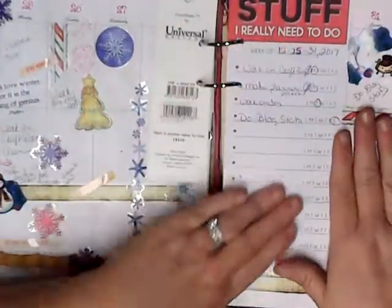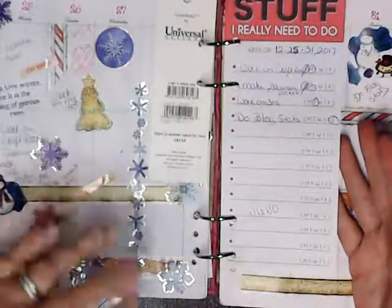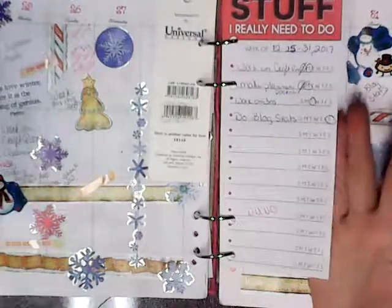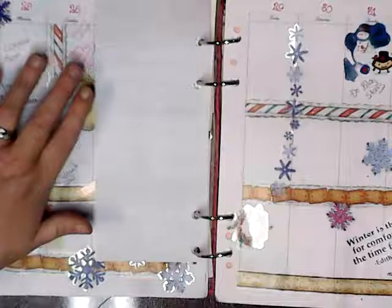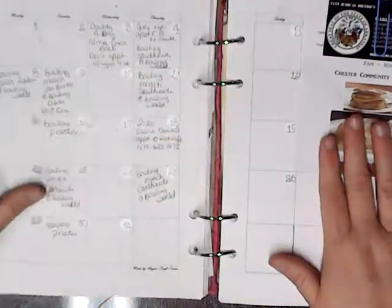I really need to do stuff. This is stuff on blogs and my craft room. I had to clean my desk up just to find my desk. Just little notes that I need and want to keep. This is January — this is what my January already looks like.